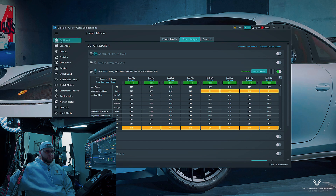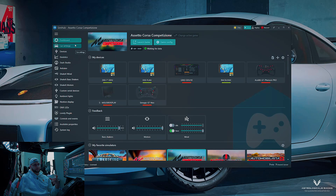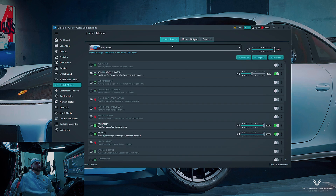Let's hop into SimHub. This is the main dashboard — make sure you're updated to the latest version, which is currently 9.6.6. Once you plug it in, there are two ways: headphone jack or USB. You want to use USB — plug it directly into your computer or a powered USB hub.